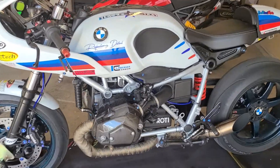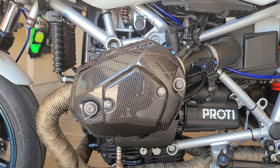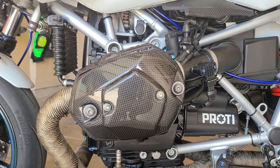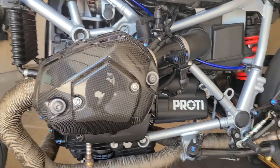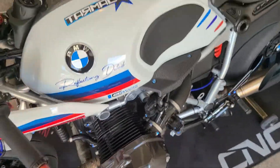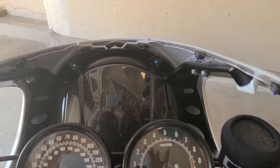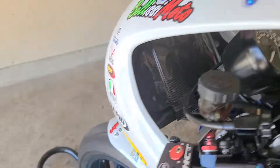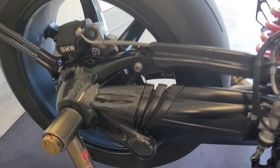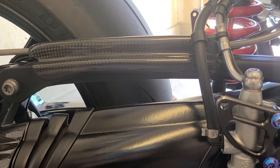Next we have the Ilmberger carbon. There are a bunch of parts we're still waiting on, but the parts we do have installed look absolutely great. We have the valve cover right here, the front breastplate right there, the tank cover, and the headlight bracket cover. Swinging around to the other side, we have the final shaft drive cover and the brake line cover.